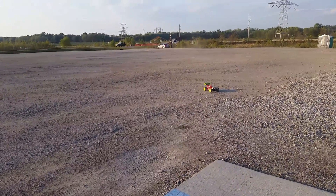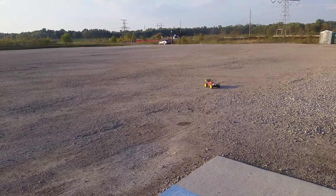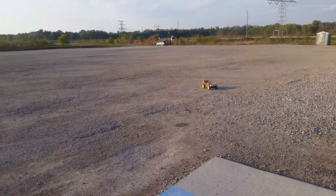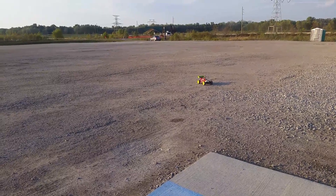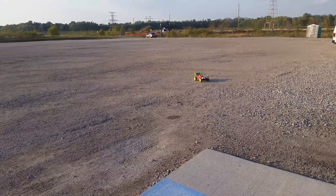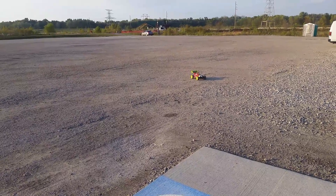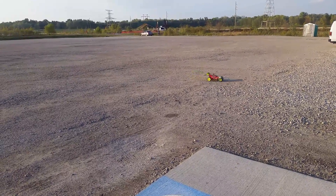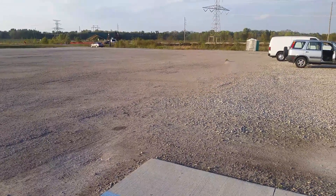That's with the Hobbywing XR8, 150 amp ESC, and the 2250 kilovolt motor, four cell lipo 50C. Looks to me like it's doing... what do you think, Caitlin? About 40? About, maybe a little less.